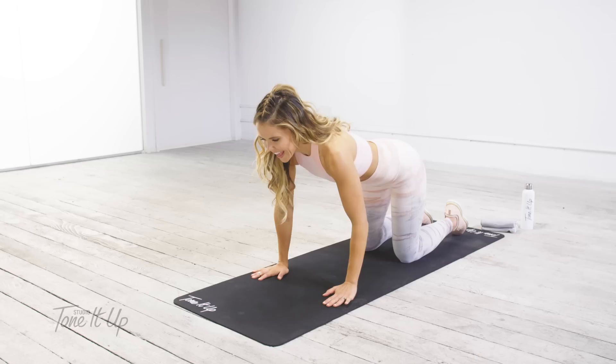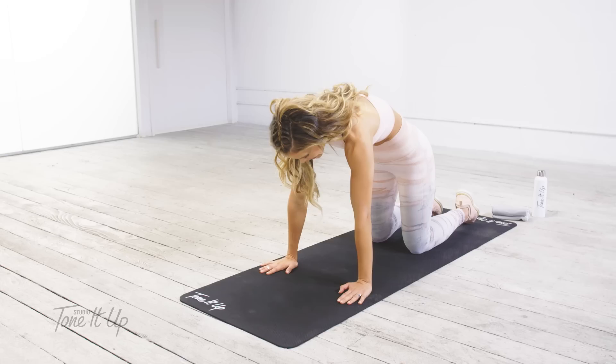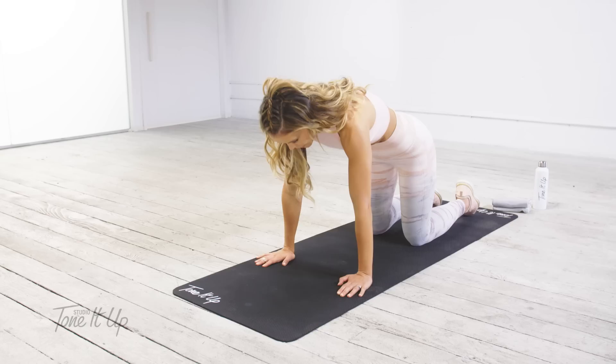So first we're just going to begin in a little cat-cow. Place your hands underneath your shoulders and bring your heart forward. Take an inhale and arch your back like a cat and exhale down.